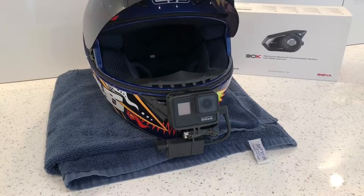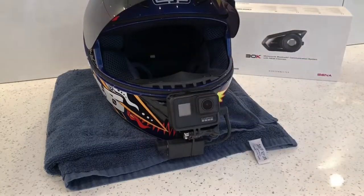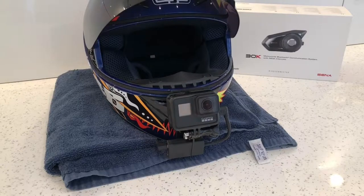What's up guys, this is a quick video on how to fit a 30K Bluetooth communication system to a helmet. I've got an AGV helmet and I haven't actually got the cutouts for the speakers or anything, so I've had a bit of a nightmare trying to fit it, but I have found a really good solution which might help other people as well.